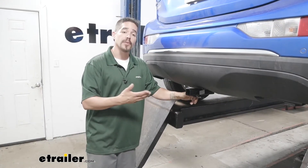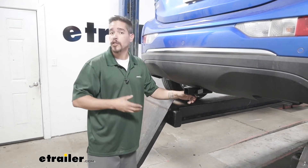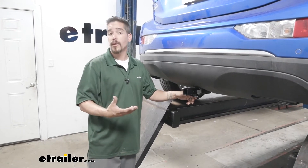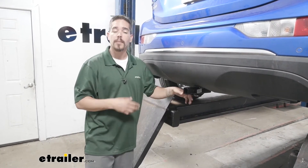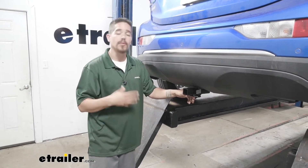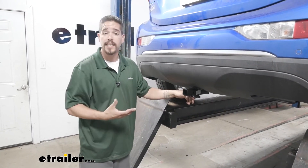If you're looking for a hitch for your Bolt you obviously have something in mind that you want to do — maybe you just want to take some bikes with you to the park, or you're going on a road trip and need some extra space. But regardless, the weight capacity is going to be a very important thing because we want to make sure the hitch is up to the task we put it to.